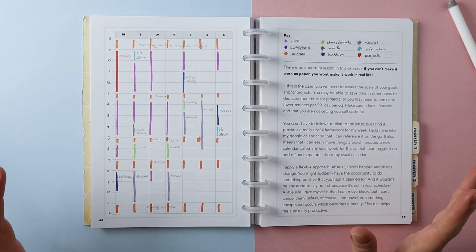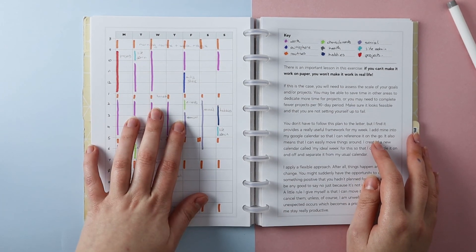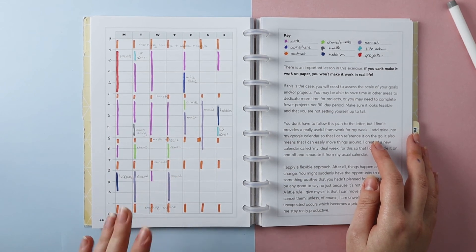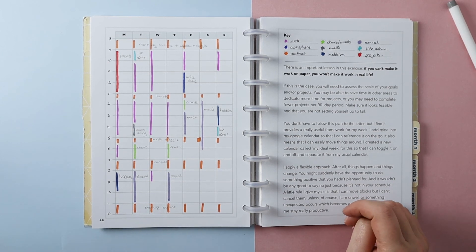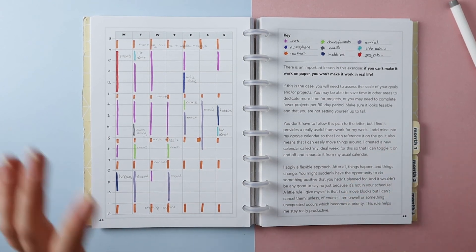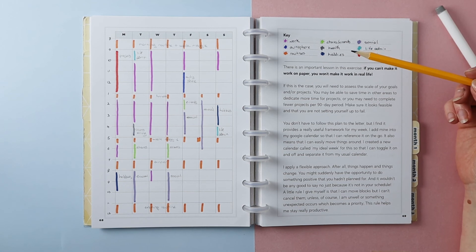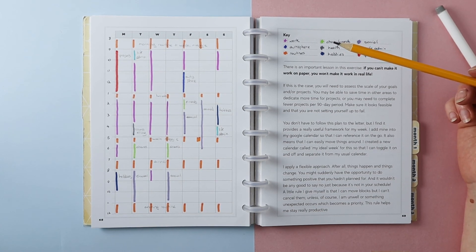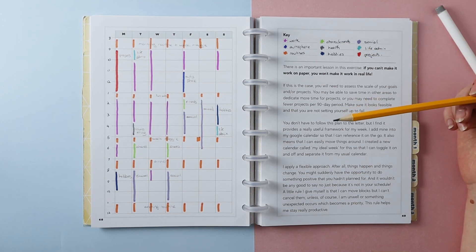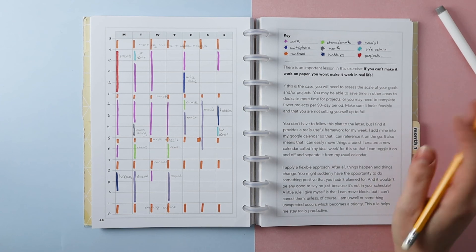It's likely that work will spill over into some of those hours, but with the time tracking, that'll really show whether this is an accurate representation. It does leave me fun time and extra social time — I can be flexible with those 28 hours. Once I've done this, the planner says there's an important lesson: if you can't make it work on paper, you won't make it work in real life. For me, I think this is quite realistic, specifically with the hours I've left free and flexible. I will not have this many free hours in reality, but I'm not over-committing and I'll try to stick to these hours first, then consider whether other things really need to be done.